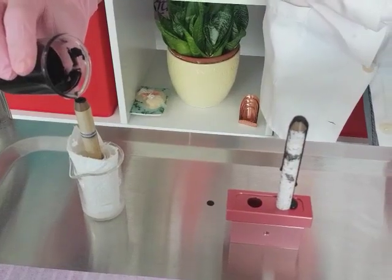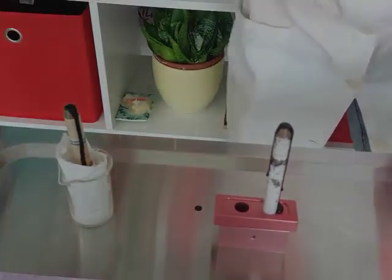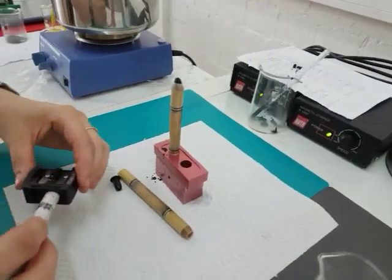When the pencils are filled, put them immediately in the freezer and look how beautiful they are.